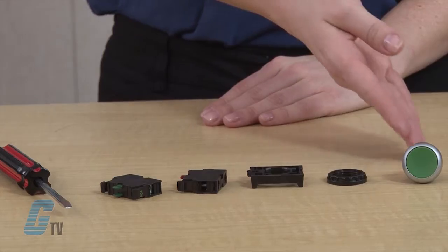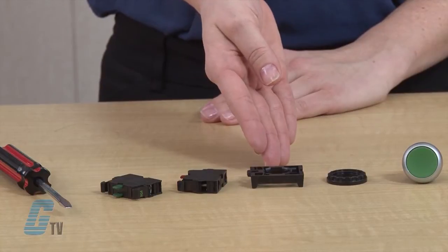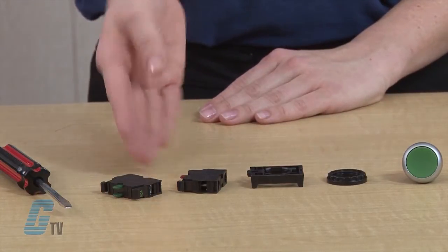First, we should make sure that you have all the parts. You should have here the operator, a fastener, a mounting adapter, and the number of contact blocks required for your desired contact configuration.